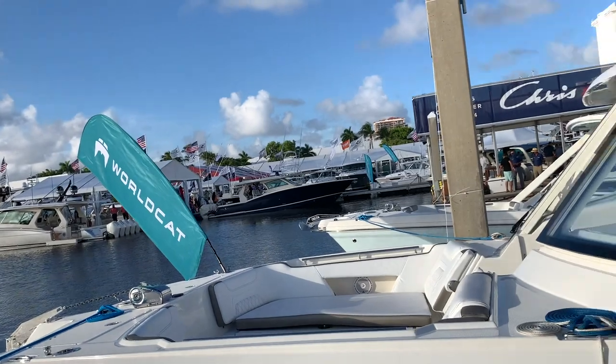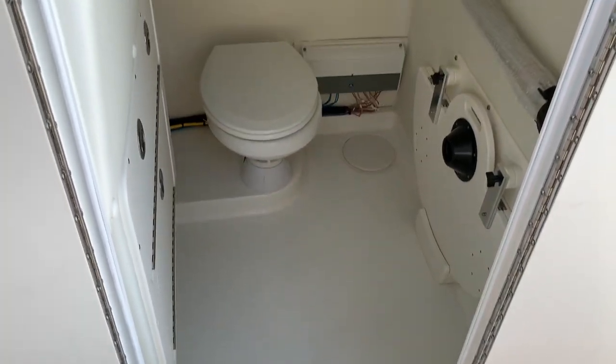World Cat has done an excellent job — they've tried their darndest to make this boat as fishable as it possibly can be, which you can't say about every other boat brand. Some people cut corners, but World Cat has done an excellent job creating a very fishable experience for a great price. This is where the magic happens.